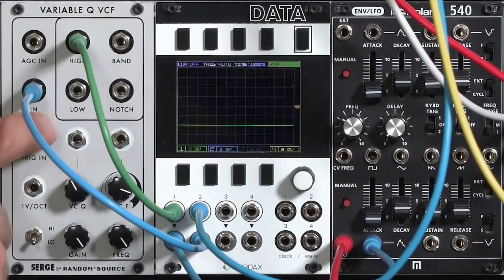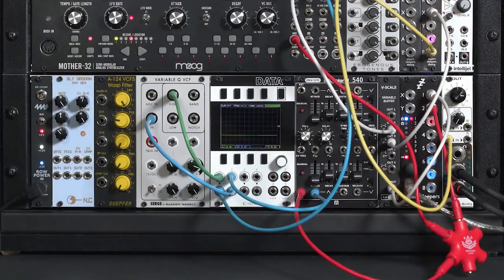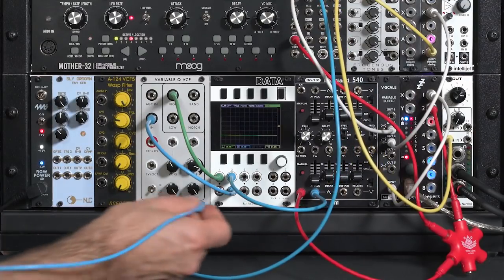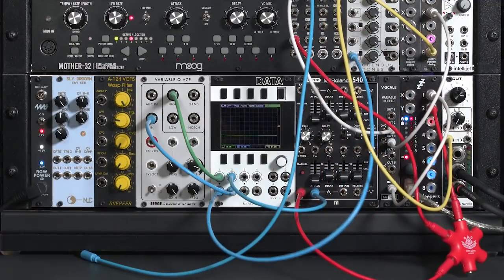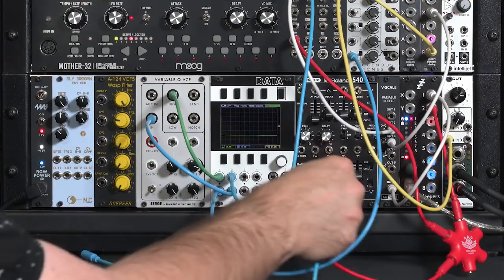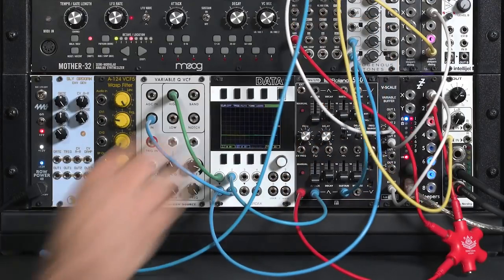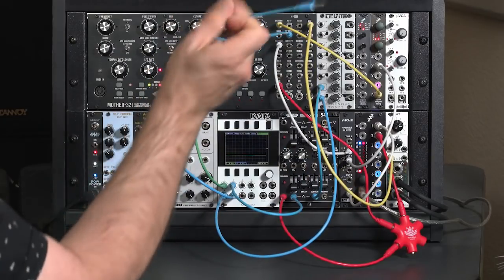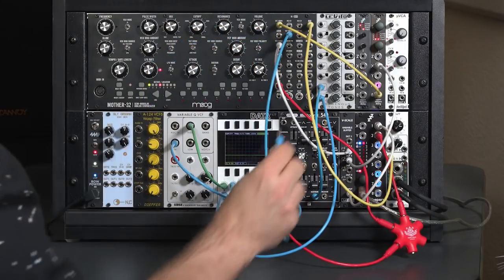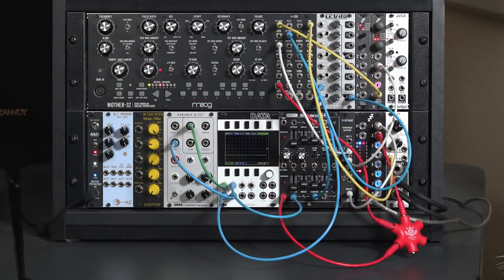What we really want to do is take this new output and add it in with our envelope. I'll bring a utility mixer into the game, pulling the output from the scope and running it into one channel of the mixer, then taking a copy of the envelope's output and running that into another input. The output of the utility mixer then goes into the cutoff of the filter.